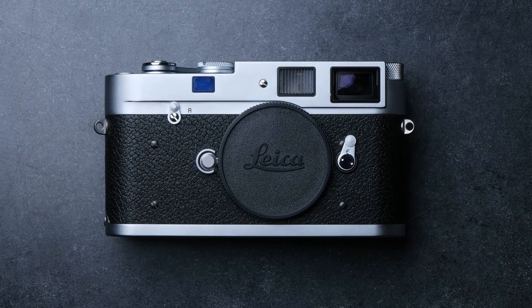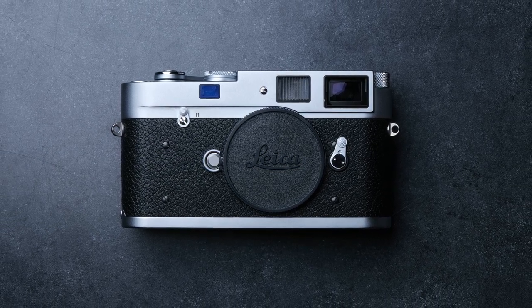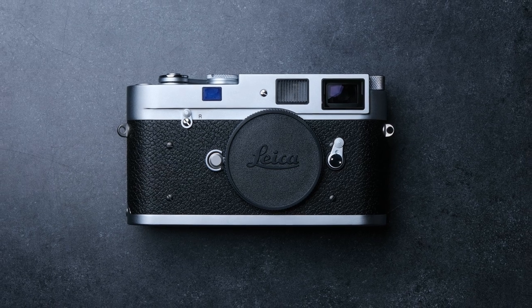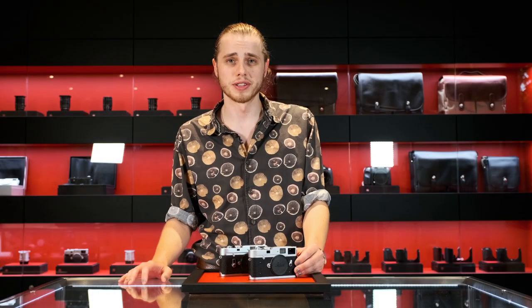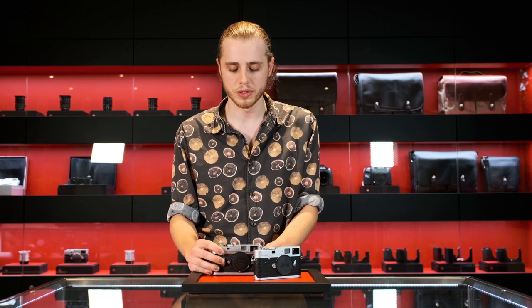If you've ever looked up the Leica MA online, you'll see that it inspires a lot of controversy and even cynicism. A lot of that comes down to people saying: why would I spend over $5,000 on this camera when I could buy a beautiful classic Leica M for well less than half of that, even factoring in a full service charge?